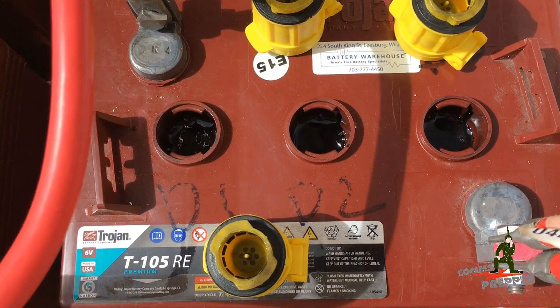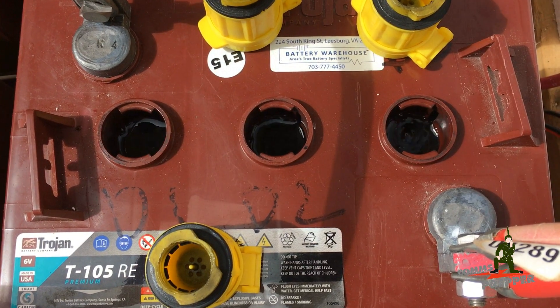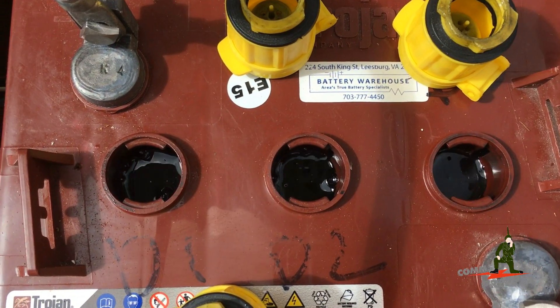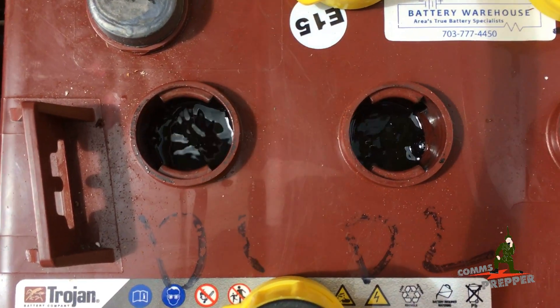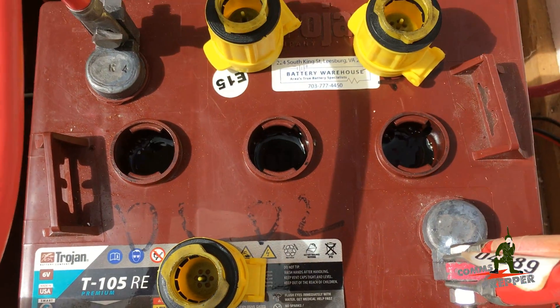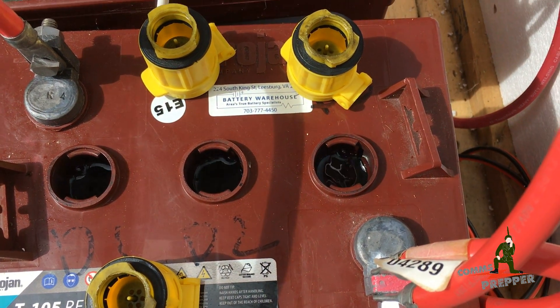I try to do it every 30 days, and so far we've had these batteries for two years now and they're performing well. As long as you keep the water topped off, take care of them, and equalize them, you'll be in good shape. We'll get down there in that cell so you can see all that activity — we're definitely gurgling up these batteries a little bit.